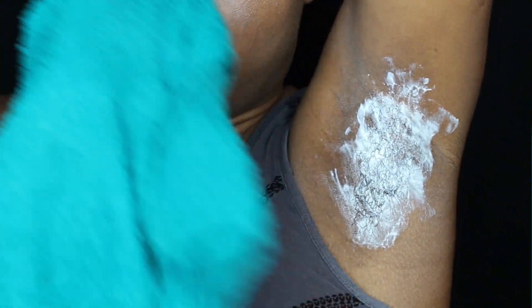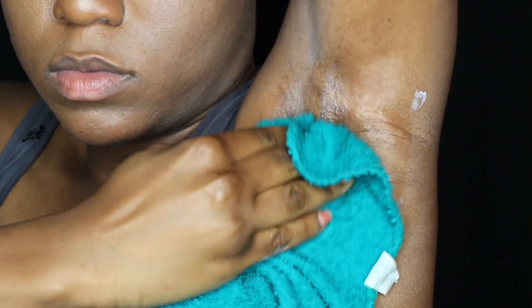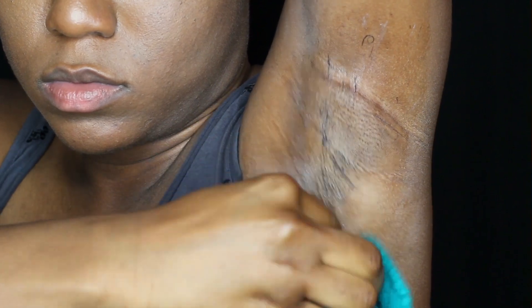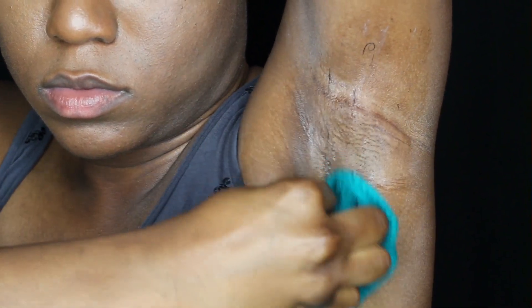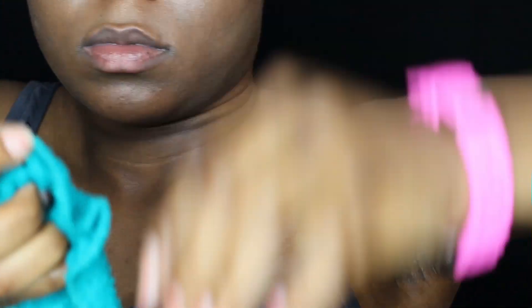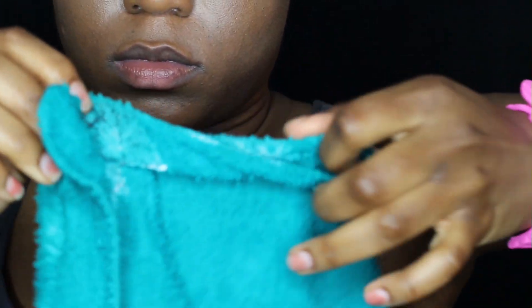To remove the cream and hair, gently wipe off with a damp washcloth — do not rub. Once all hair has been removed, rinse skin thoroughly with lukewarm water and pat dry.